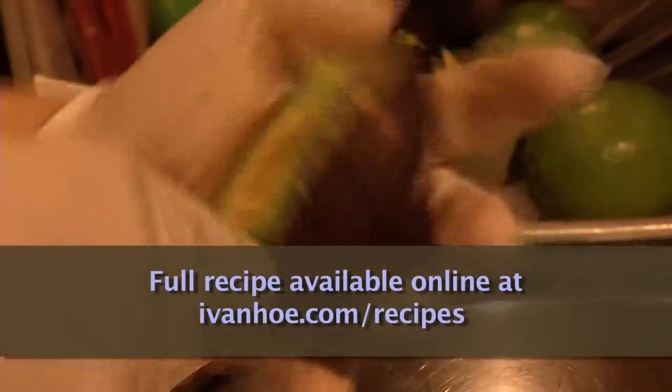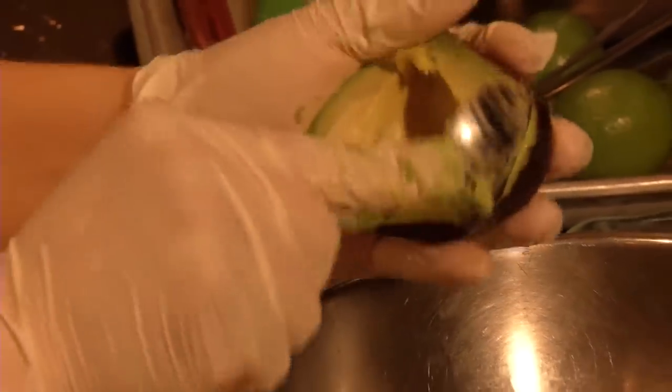It's no surprise that their biggest seller, guacamole, is made with the popular and heart-healthy fruit avocado. It has so many benefits — it's high in fiber, it's high in potassium, it's got a lot of the good fat. We now are finding that it's a superfood.